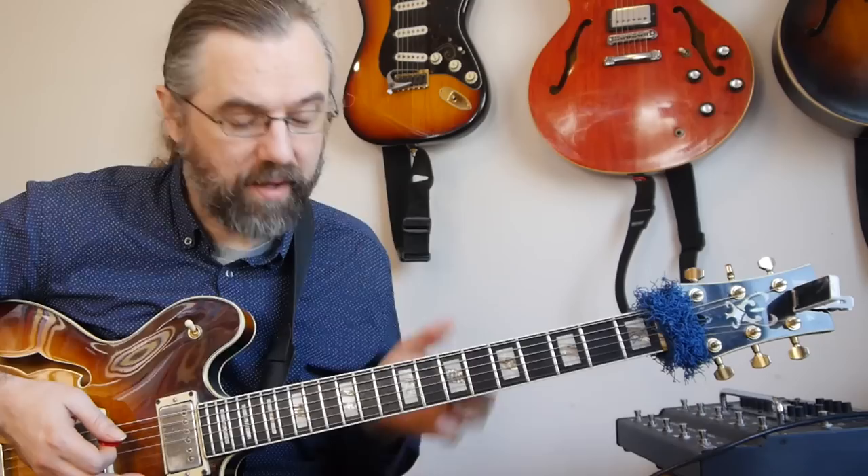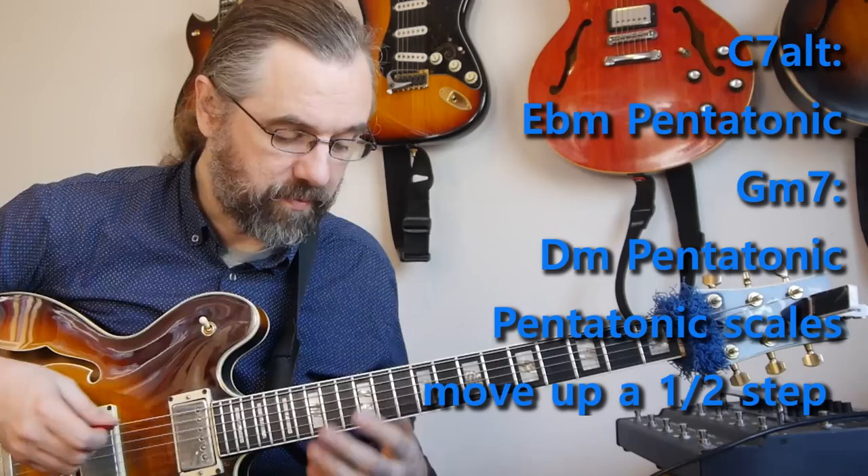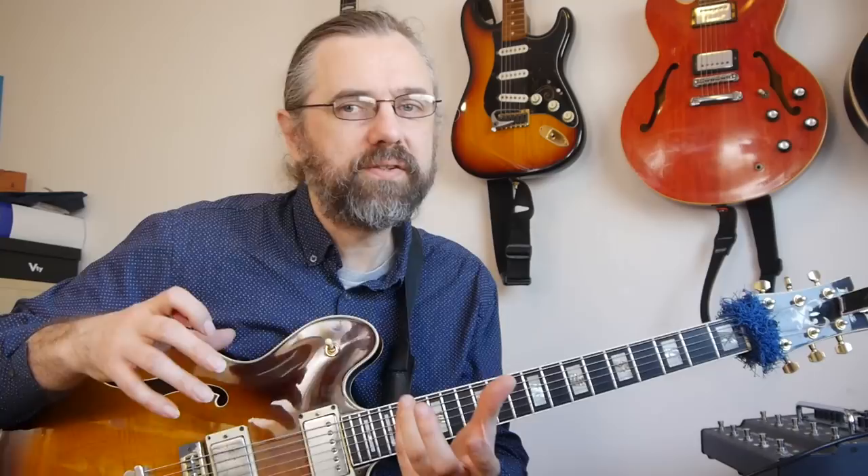The fourth example uses the same concept as example three, but on the C7 altered. On the C7 altered we have a pentatonic scale from the tritone substitute, which is Gb major — or as guitar players we prefer to think of it as Eb minor pentatonic, from the minor third of the chord. The chord before the C7 is a G minor chord, and one of the pentatonic scales for G minor is the D minor pentatonic — so the pentatonic scales available are moving up in half steps.